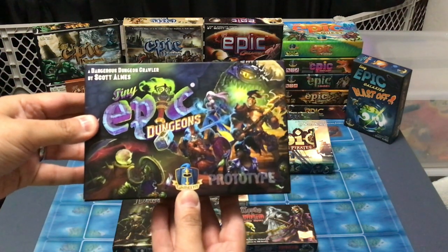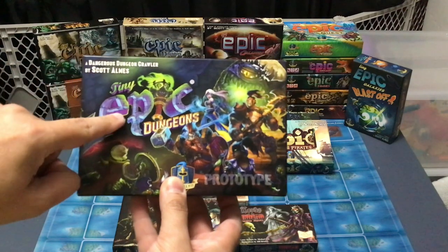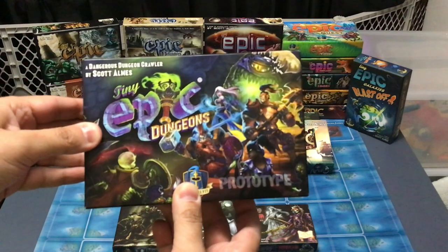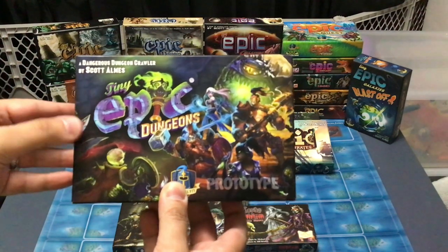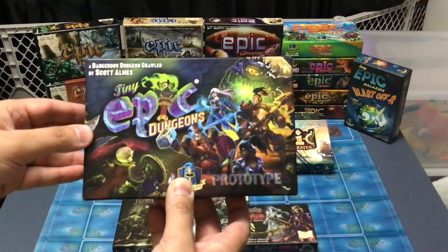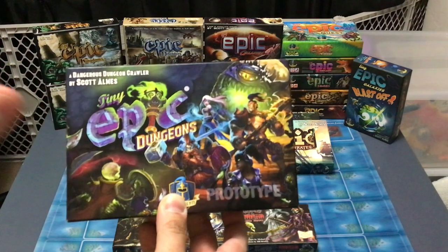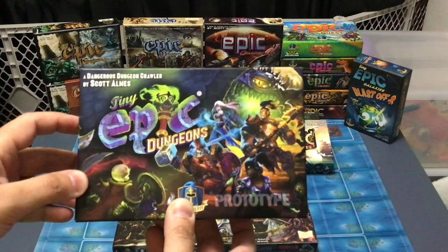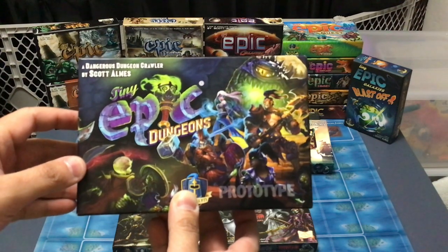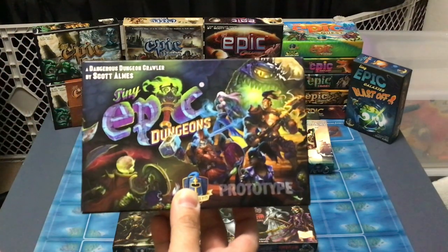But on top of that, you get a weird special thing we're going to see in this video as an unboxing, which is a premium prototype. They basically use the premium print and play PNP files to create a print-on-demand version of the game as a prototype, using prototype components rather than the finished physical components. It's an unusual thing, and my guess is only 20 of these exist because there are only 20 people at that honorary producer pledge level. That is what we're going to look at — the Tiny Epic Dungeons premium prototype. Let's take a look.